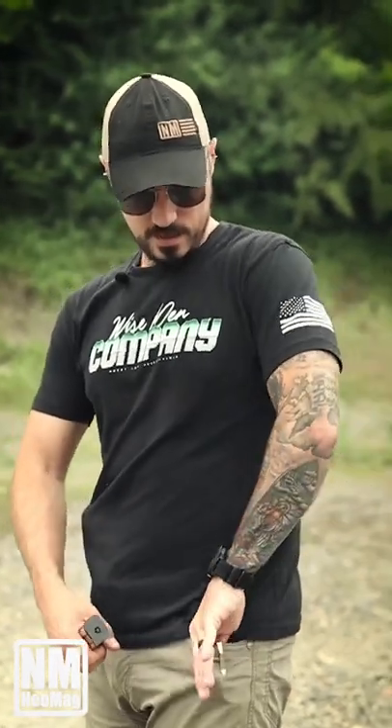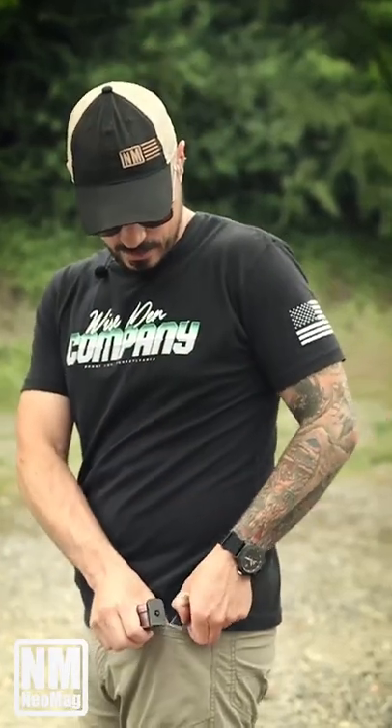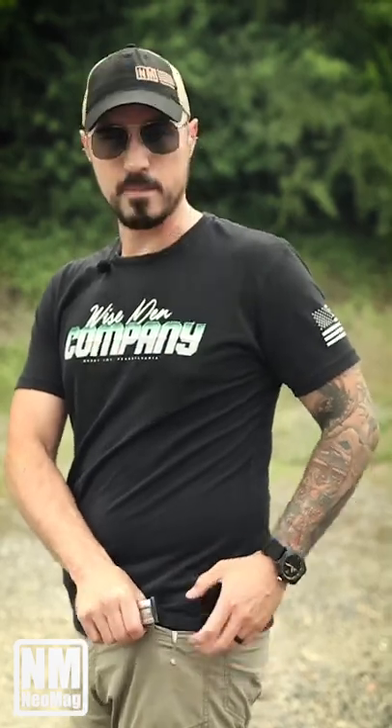To get it back out, I hook my finger underneath the Neomag and pull the whole thing out. One more time: pinch it, get it over the edge, push it.